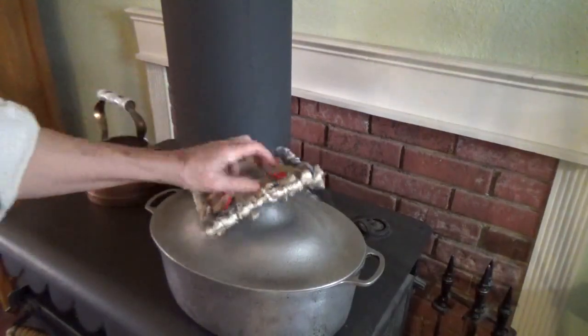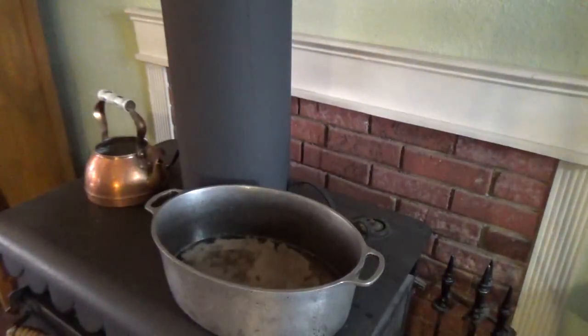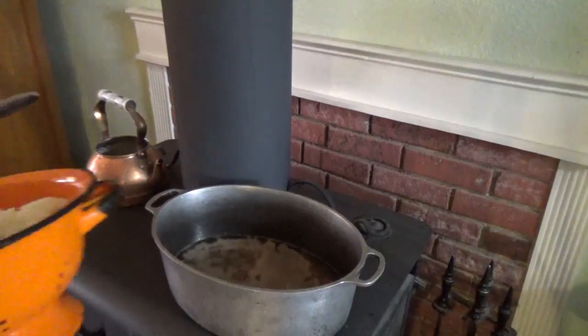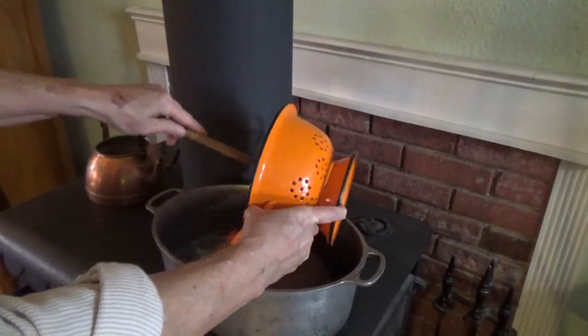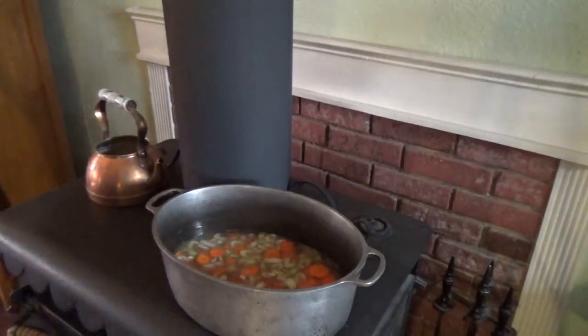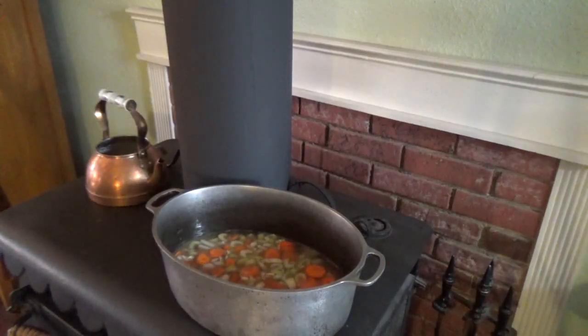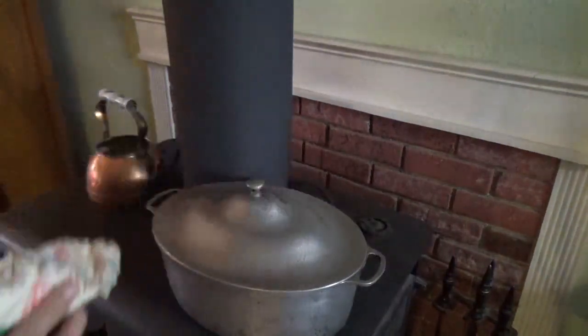Now I'm going to add my vegetables — not the potatoes, the other vegetables. I won't add the potatoes till the very end. They might take an hour to cook in this, so I might add them two hours before I plan to eat. We'll have to see. But right now I'm adding onions, celery, and carrots. Okay, lid back on, and I'm not going to lift that lid again for at least eight hours.